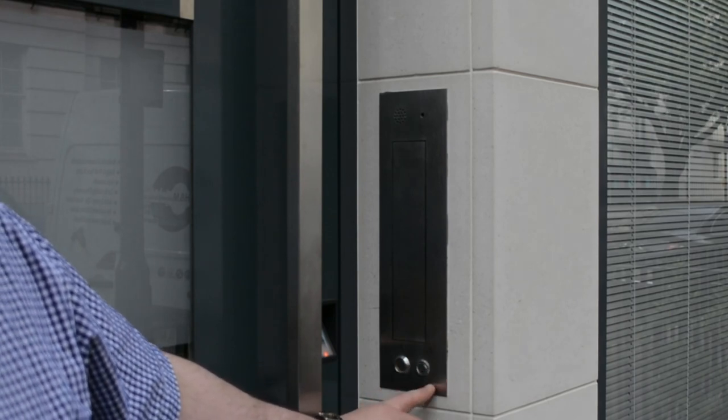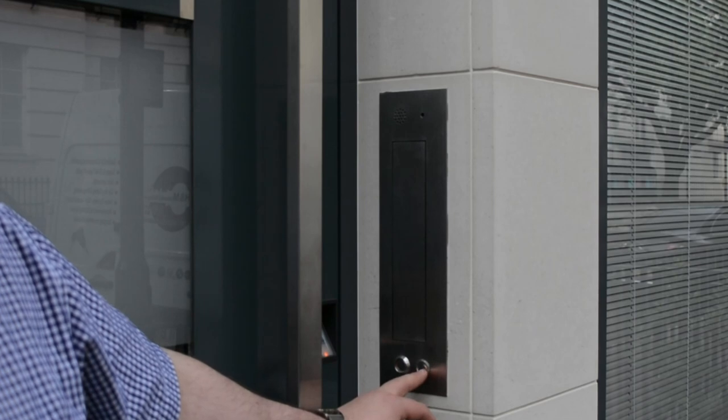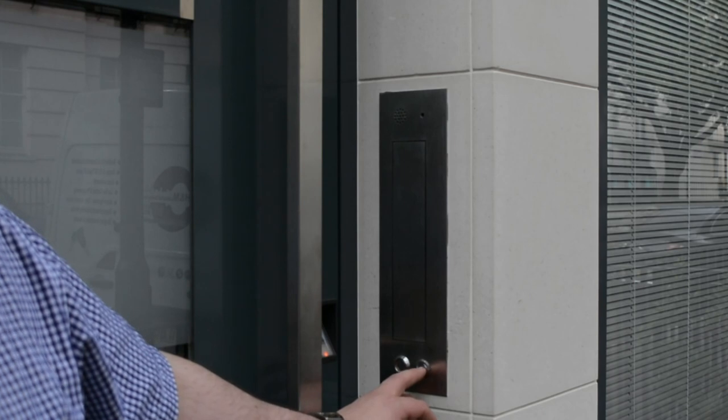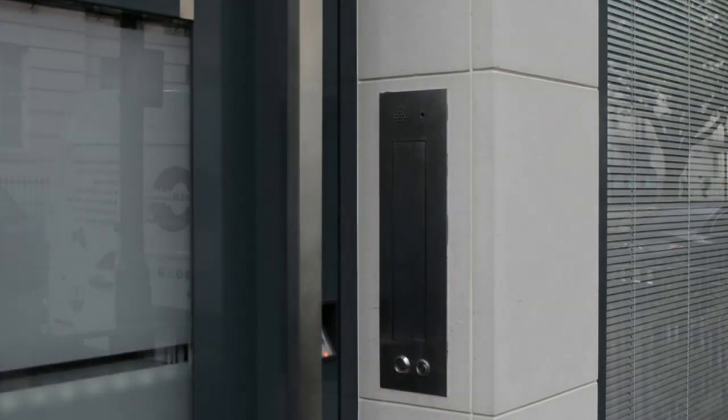Once you press the doorbell button, a doorbell sound comes through the ceiling speakers, and in the door we have this LED light. We can make them flash or change the colors.